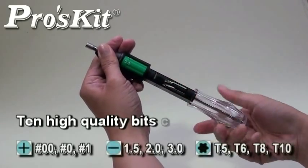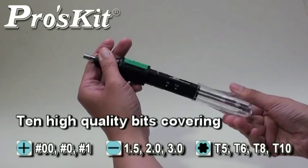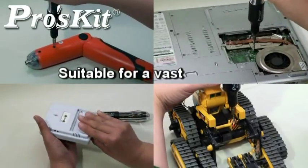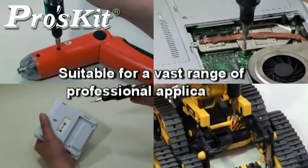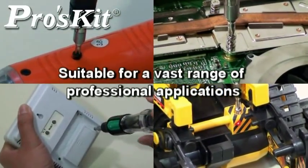High-quality bits covering Phillips, slotted, and Torx to meet most applications. Ideal for fine works such as jewelry, hobby work, stereo phone, video gaming, electronic repair, and more.